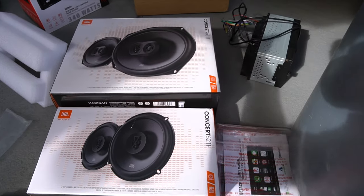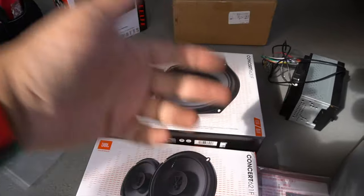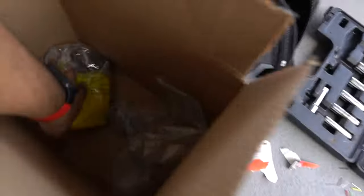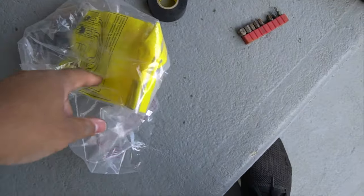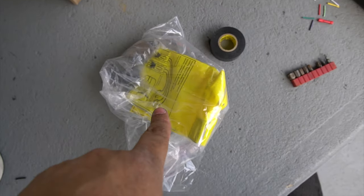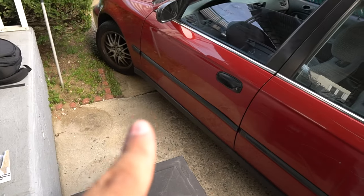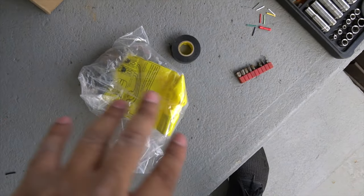They have a really good system on their website that shows for your car whether it will fit and everything else. They also provide other things — in the box here they actually provided wiring harnesses and hardware to do this, so we're not going to be splicing anything. It's going to be plug and play. This car I did not own brand new, so it's definitely going to be pretty different when we take everything apart.